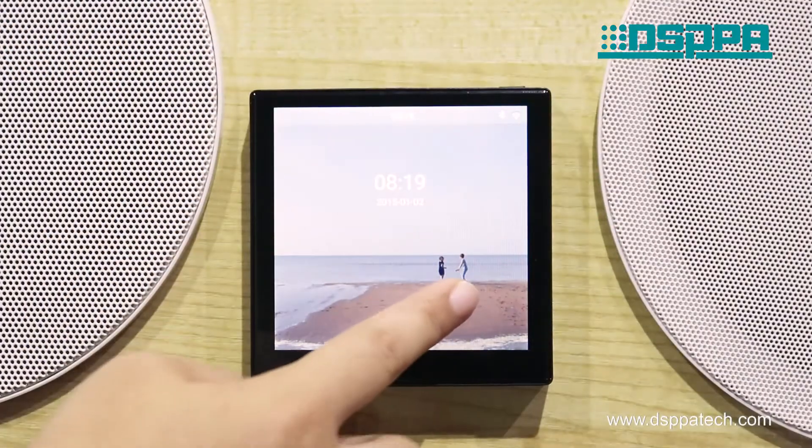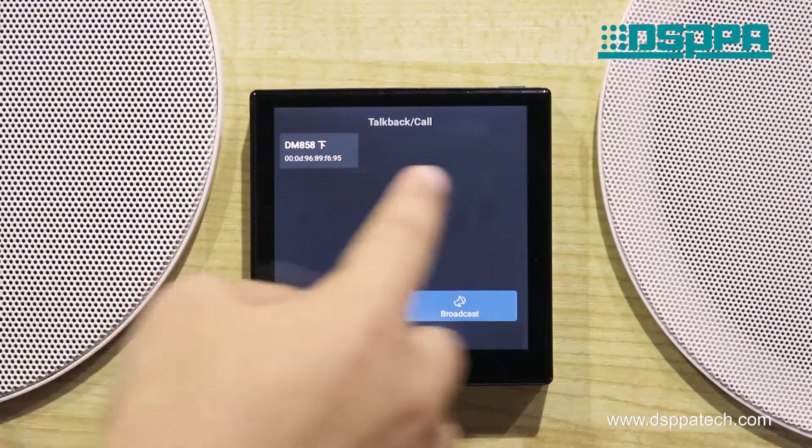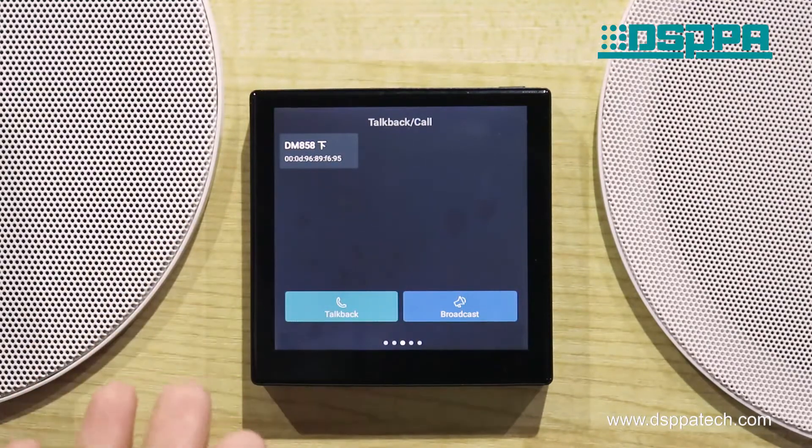This tiny player can control your background music with an intuitive and elegant touch screen. As it has intercom and broadcast function, it is applicable to apartments, dealers, offices, and retail shops.